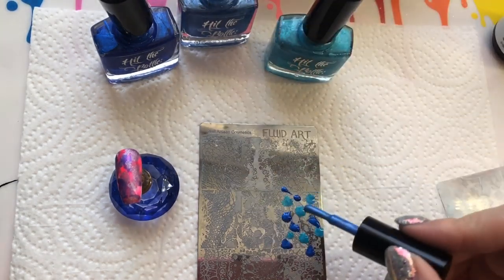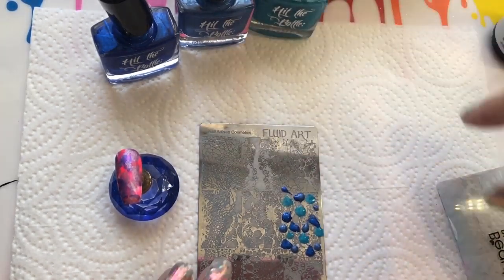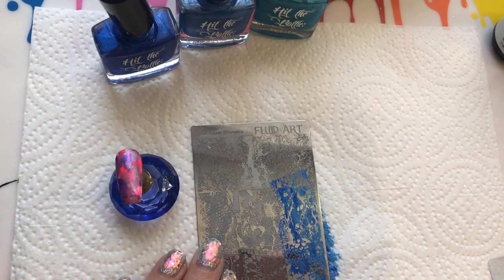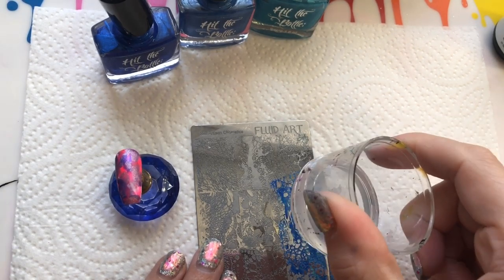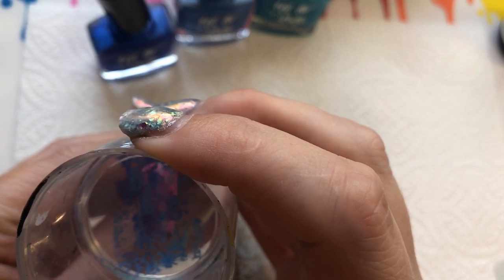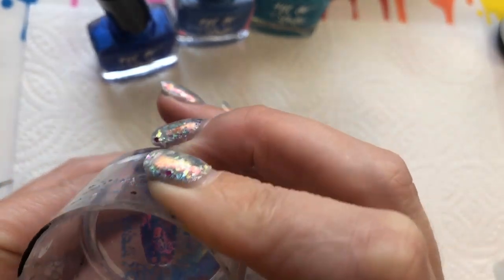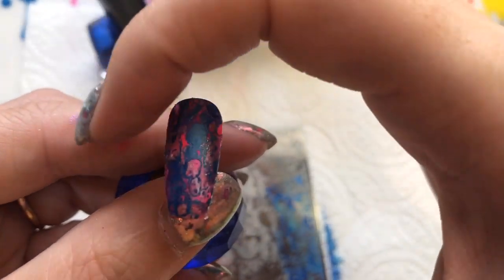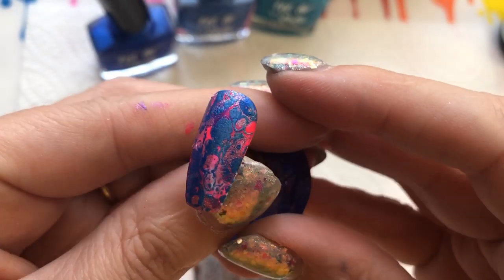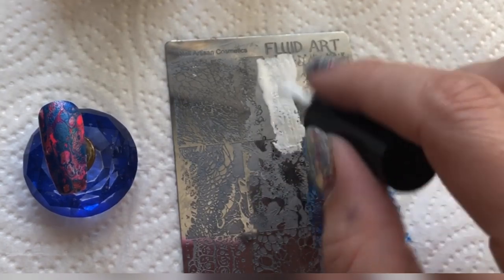I was going to use the white but changed my mind — I used it a bit later. I'm just scraping the plate a couple of times, not over-scraping, then picking up the image with my stamper — doing all this in real time so you can see. I place that image over the top trying to create that fluid look, bringing the camera closer so you can see it starting to take form. You're probably never going to get it to look exactly like true fluid nail art with this plate.